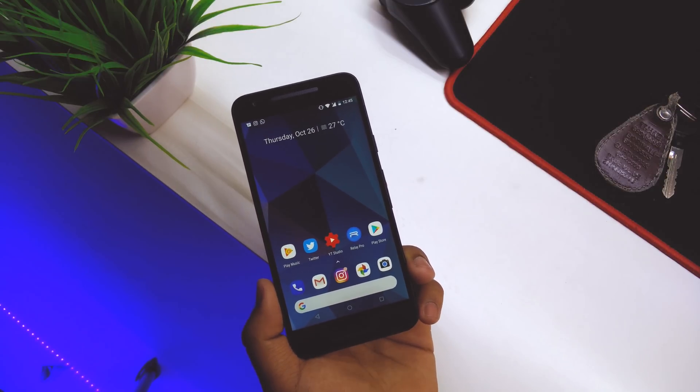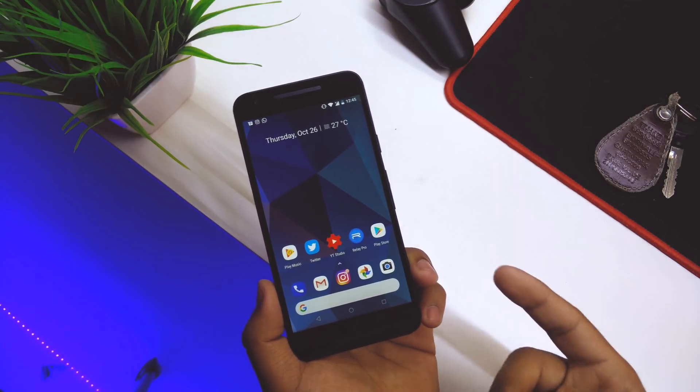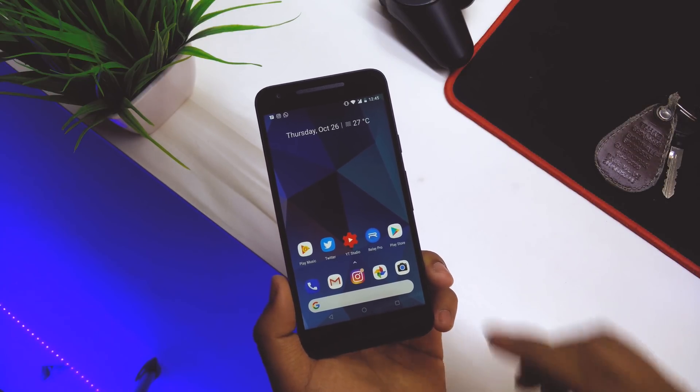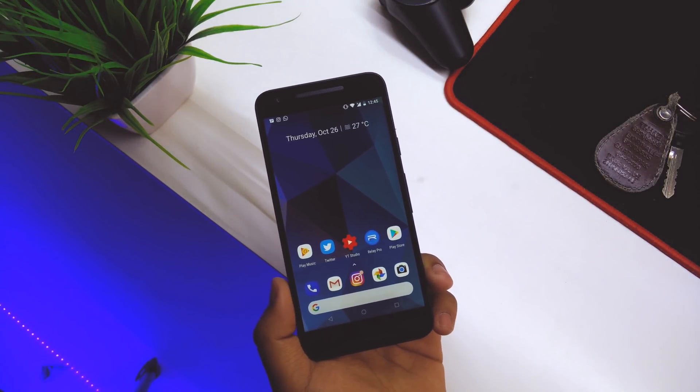First things first, the launcher is not pre-installed — I did install the APK from XDA itself. We do get the Google Now Launcher, but I also installed the Pixel Launcher. I made a video on it as well, so if you want to check it out there'll be a link in the description below.